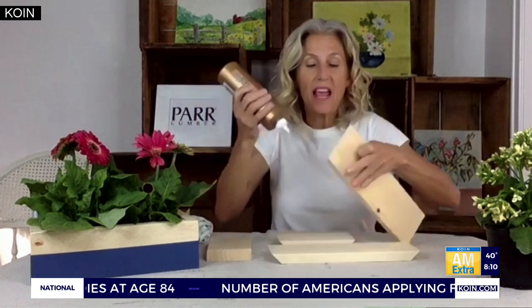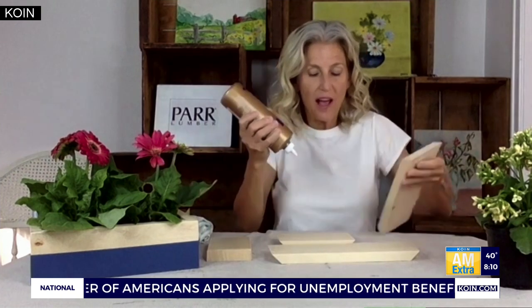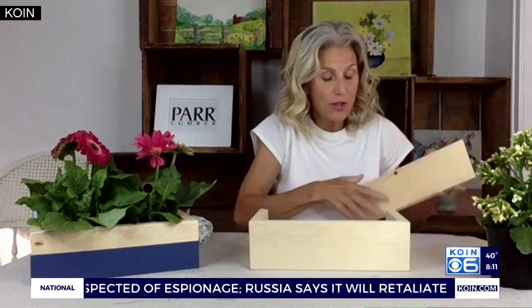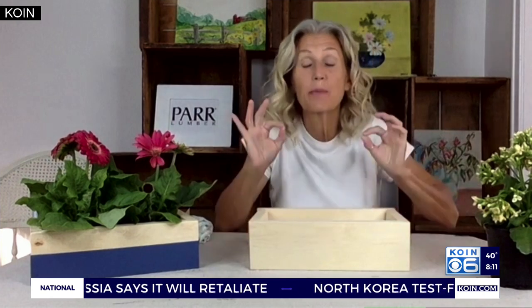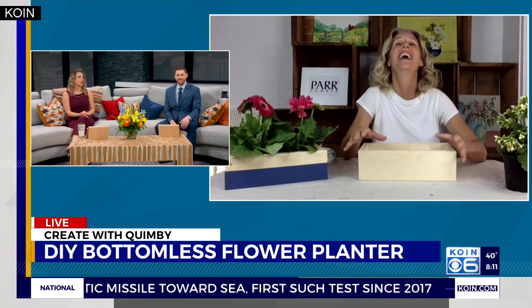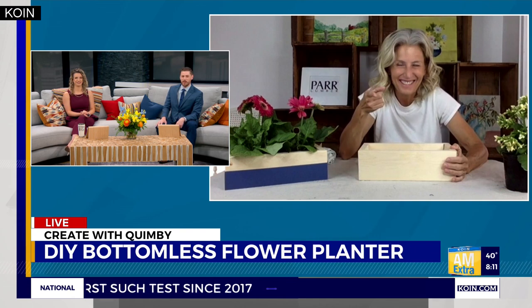Then you take some wood glue and put it on all the corners of each piece — easy, simple. You set them up on their sides and start to put your rectangle together like this. It's really important that the cuts are precise, because if not, your rectangle box is not going to be a rectangle. You might end up with a trapezoid — or a rhombus, or a parallelogram!